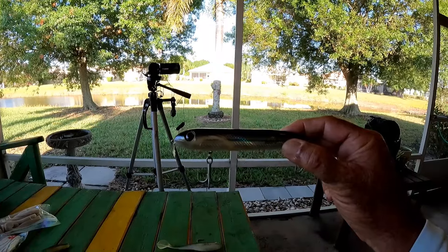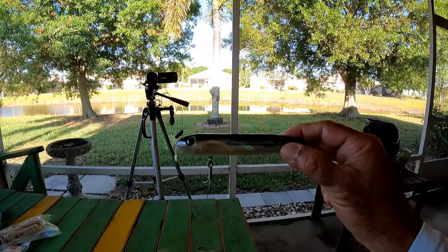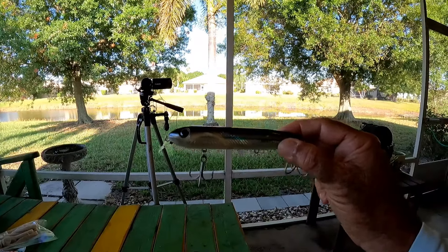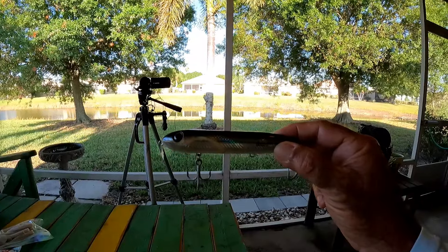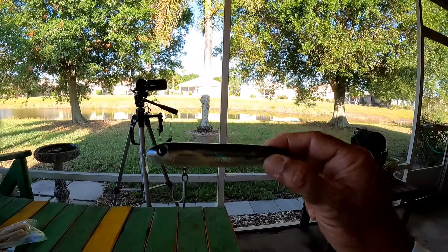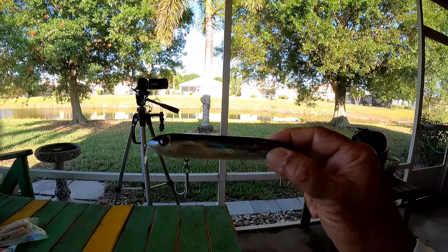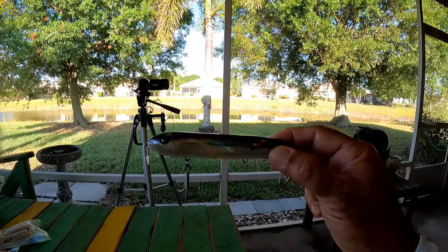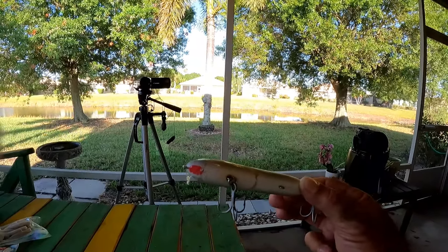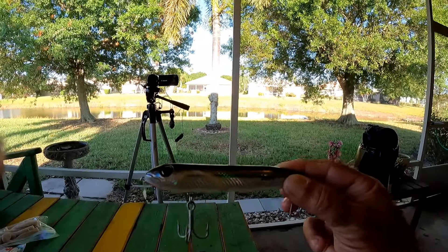It is hard to beat a walk-the-dog type topwater lure. This right here is a Zara Spook — I think it's a Super Spook. This is my go-to when I'm fishing for snook especially. Redfish love it too, trout love it too. So this is a great snook walk-the-dog style lure. I always put pink on the chin — I steal my wife's fingernail polish. For some reason that seems to get them to hit a little better.